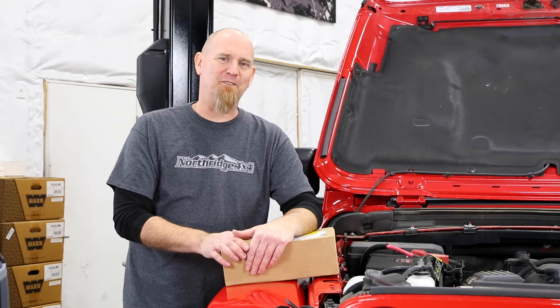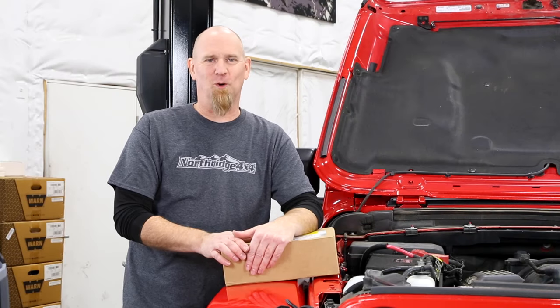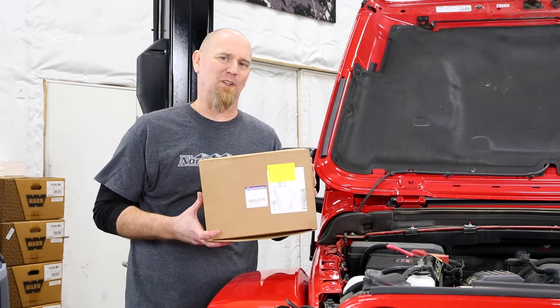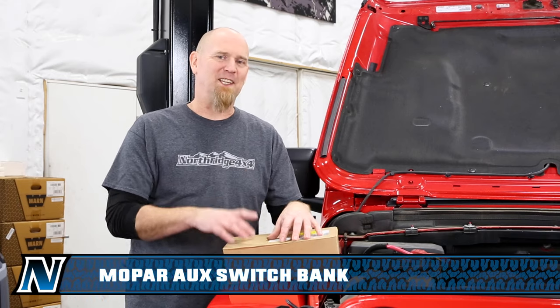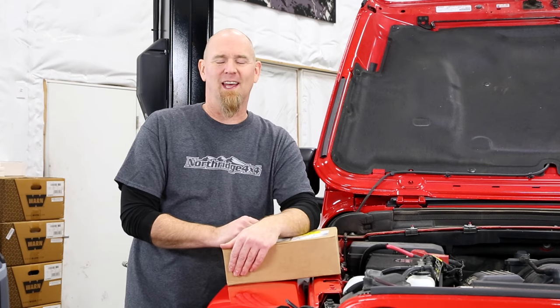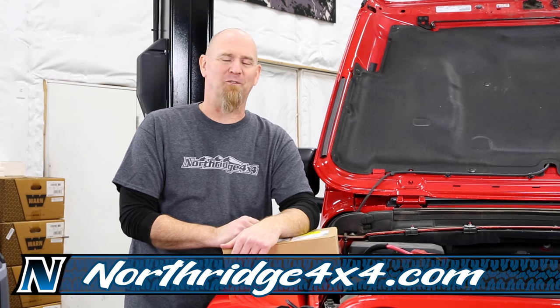If you don't have those auxiliary switches in your JL or JT but you'd like to add them, Mopar makes it easy with a full kit. Inside the box you'll find the switch panel, the full harness and relay box, brackets, fasteners, and even instructions showing you how to do it. And of course, we have them here at Northridge 4x4.